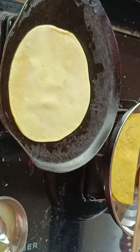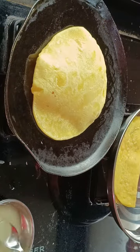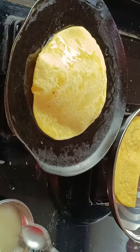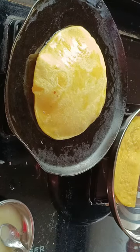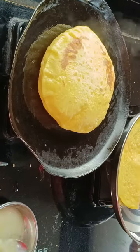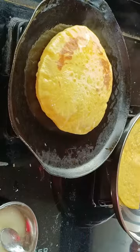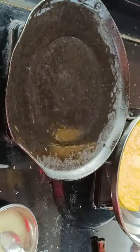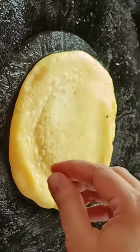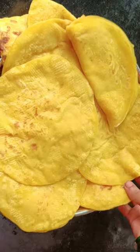This is a very good recipe. Take a slice of the egg. Thank you very much.